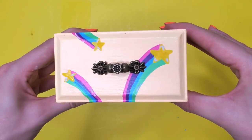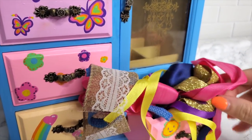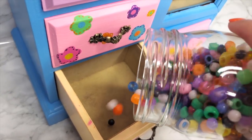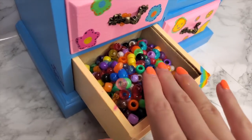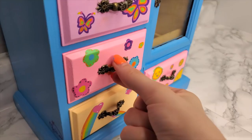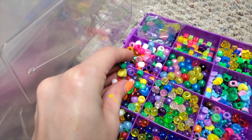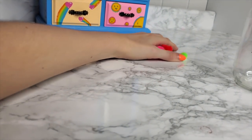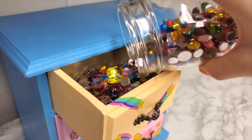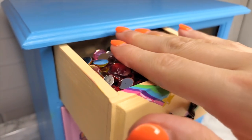I added some highlights to the rainbow shooting heart and the rainbow shooting star. Now we're ready to put the drawers back in. I filled each of the drawers with arts and crafts things. I will say, this was quite a frustrating project — I spent so much more time on the preparation and cleaning than on the actual painting. That's a large reason why the designs are simpler; I only have one week to do these videos and I just didn't have enough time for a more complex design. Last but not least: bedazzles!